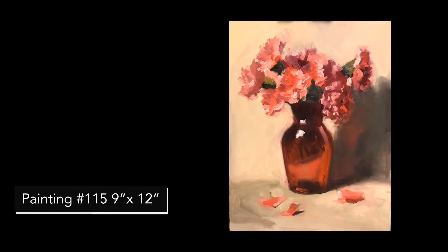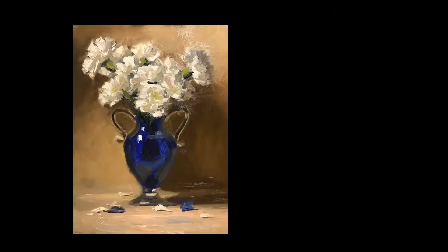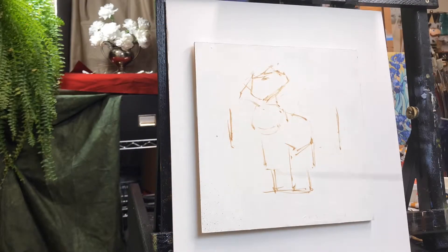Returning to Kelly Folsom's class, this is one of her exercises, and then this is my interpretation of the exercise. And while doing these paintings, I discovered something I'm not too proud of.